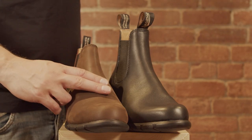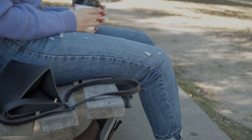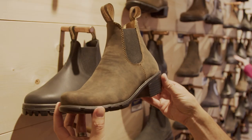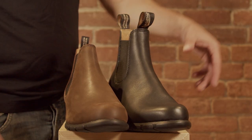You'll notice no V-stitching coming across the front for a nice, smooth, clean fit. If you're finding some of the other Blundstone Series too generous for your foot, this would be a really good boot to try. Blundstone Heel gives you Blundstone all-day comfort with a slightly narrower fit than the rest of the collection.